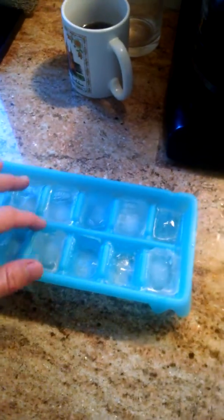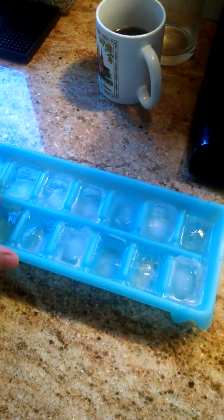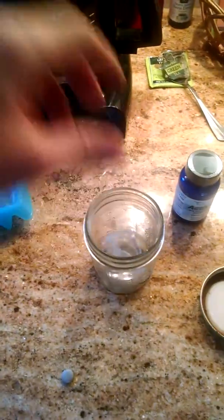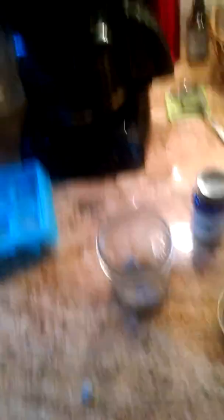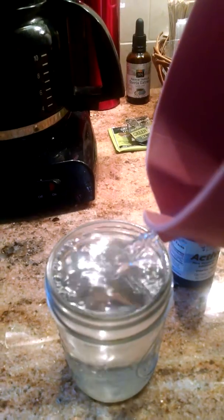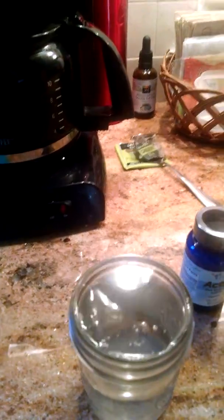Ideally you also want the water to be a little cool or cold. What I do is I'll just use an ice cube and throw it in there, then use a little water. Now watch this carefully — I'm going to fill this all the way to the very top. No air space.